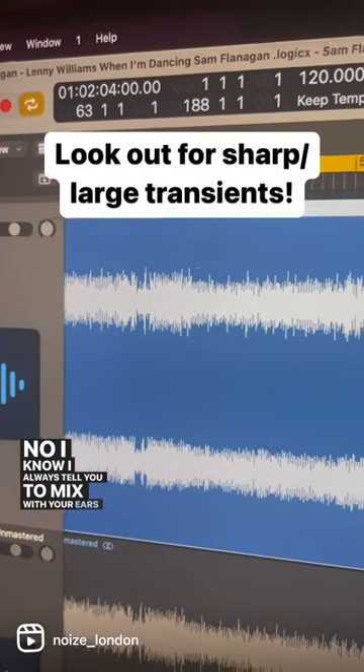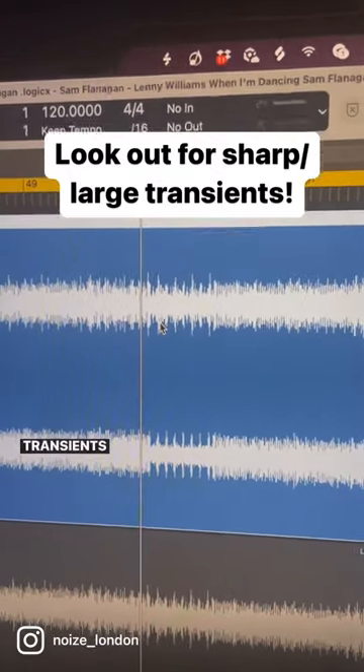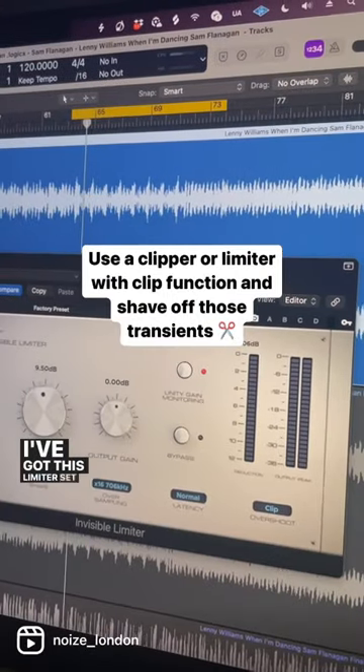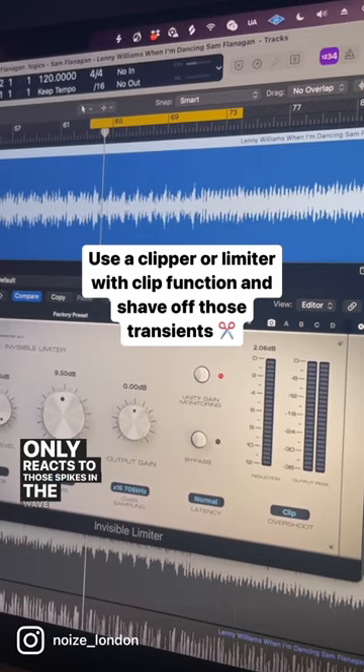I know I always tell you to mix with your ears rather than your eyes, but right now I want you to look for any transients that are popping out on your master stereo file. I've got this limiter set to clip mode — check out how it only reacts to those spikes in the waveform.